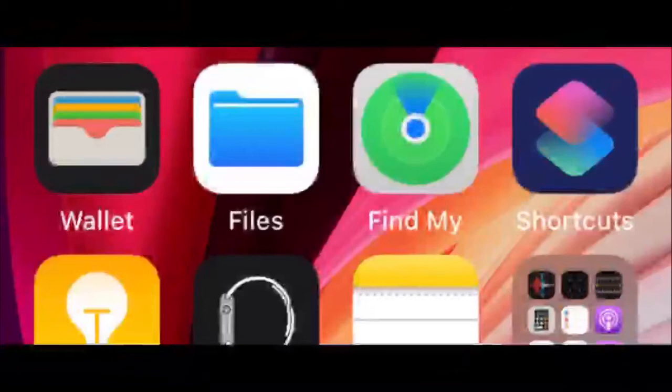The condition is you must have the Shortcuts app. If you don't have this app on your iPhone, just install it — download it from the App Store. If you don't want to go to the App Store manually, just tap the link in the description to install it.